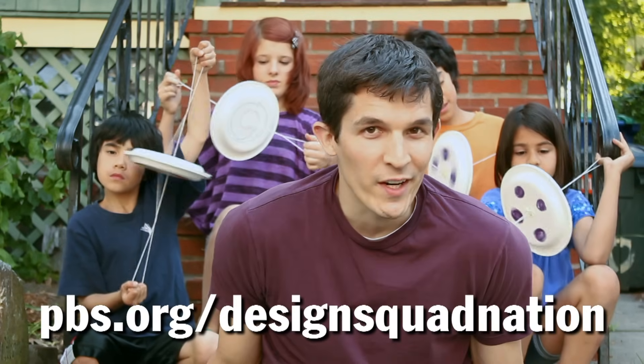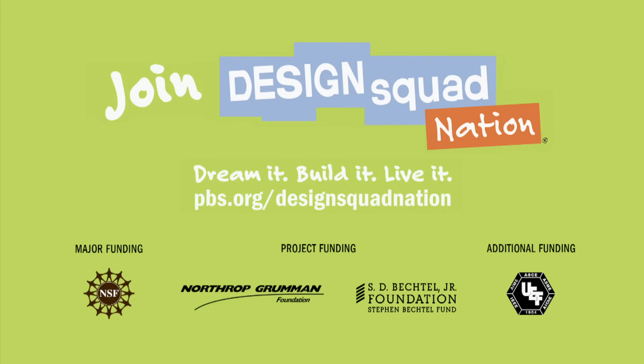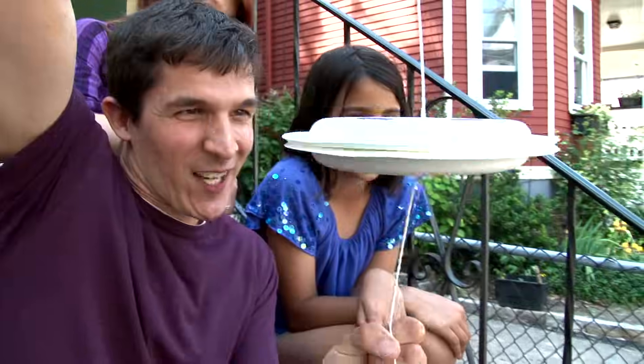Instructions to make your own Robo Wheel are on the Design Squad website. That looks really, really cool — it's like a flying saucer.